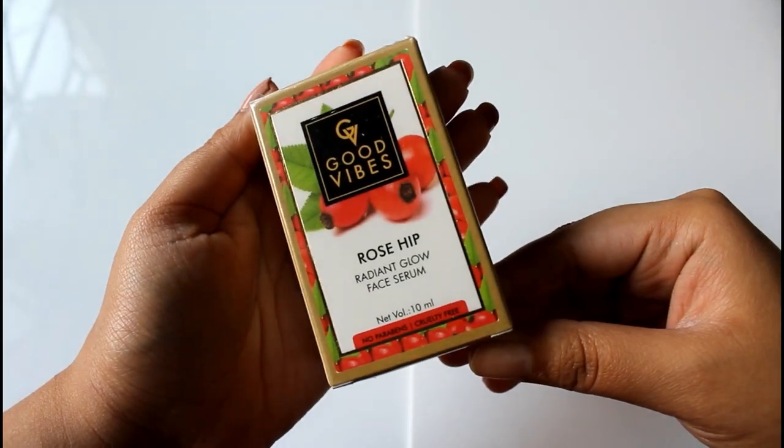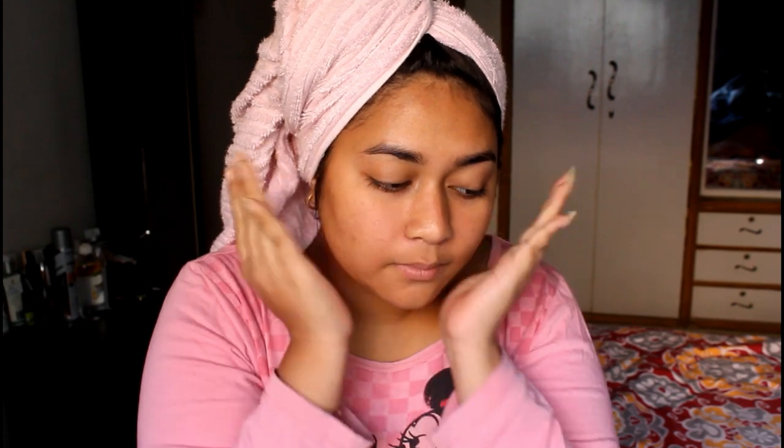Next is the Good Vibes Rosehip Radiant Glow Face Serum — so many people love this and I really wanted to try it. It claims to provide radiant, glowy, bright, and smooth skin. It comes with its own dropper, which I'll attach now. I'm pouring two to three drops of it. By the way, I applied the serum after moisturizer — not before — because this serum has a lot of oils in it, and oils are supposed to be applied after moisturizer.